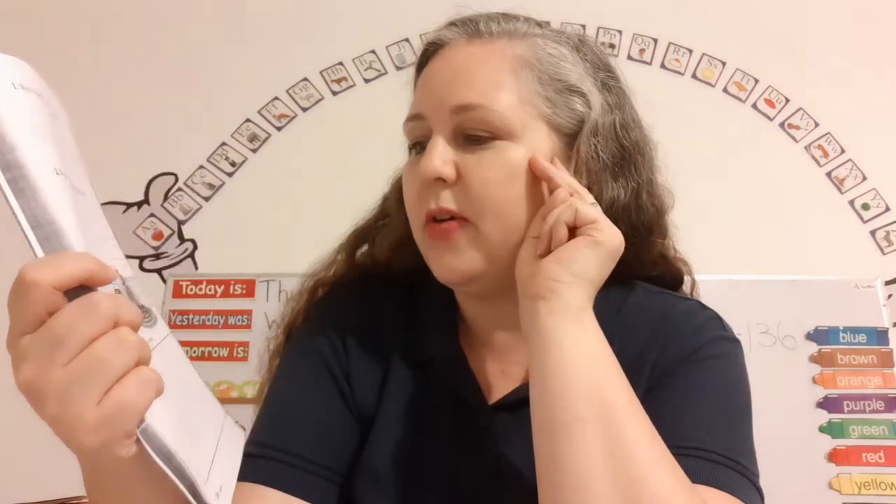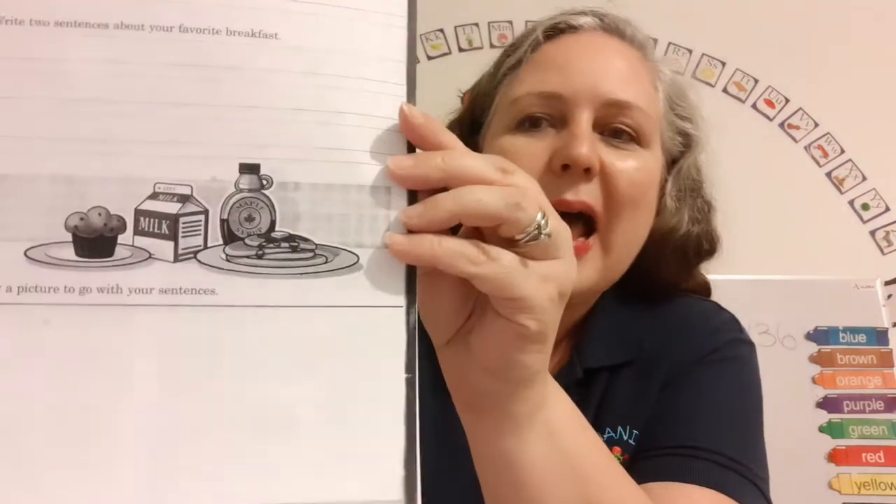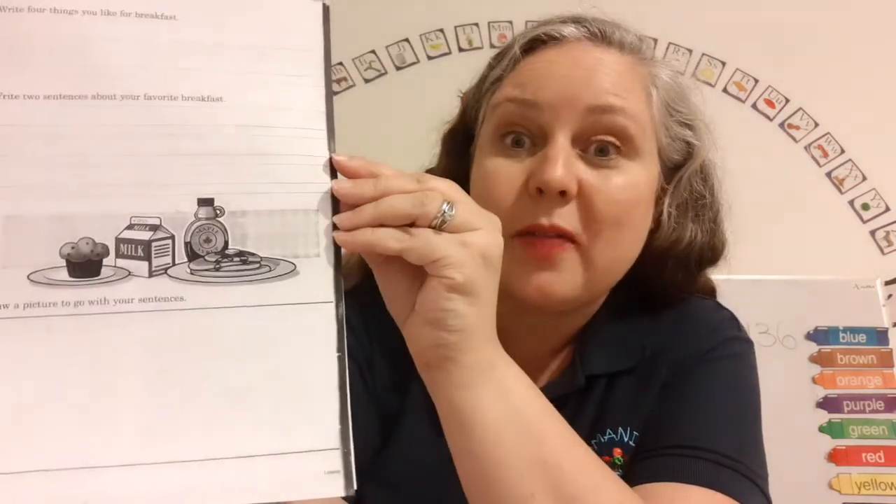Remember, a sentence needs to have a capital letter and a punctuation mark. You also need to make sure it has a subject and a verb. You've got this. And three says draw a picture to go with your sentences.